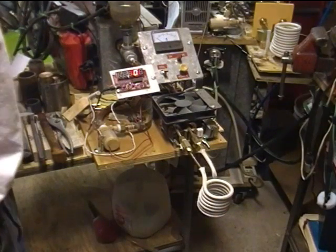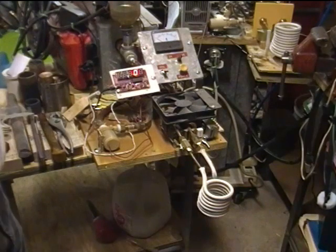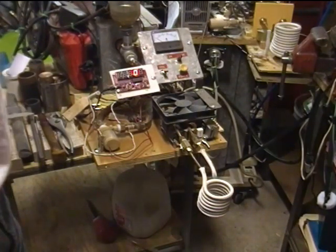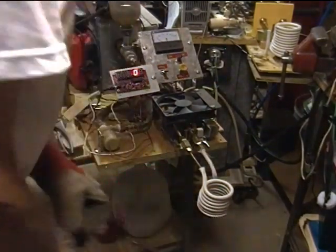This is my 1000 watt ZVS induction heater. This is going to be part two of examining how much power is transferred when we have a work piece that is larger than the work coil.